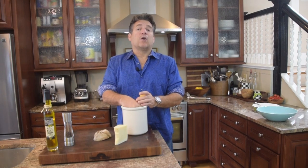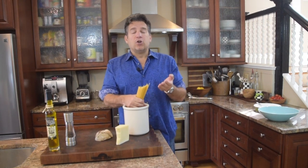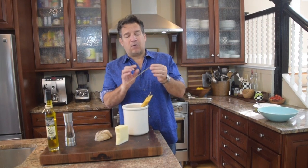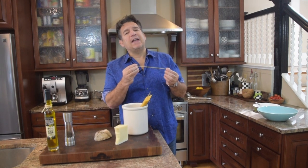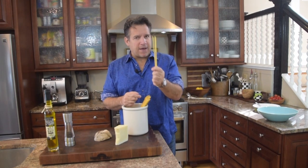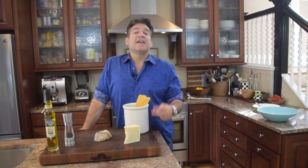First ingredient is pasta — you'll want one pound of thick spaghetti. Go to your Mediterranean or Italian markets and get Italian-made pasta, durum wheat. You want to see it rough and thick on the outside because it's pushed through a bronze die. That rough texture is critical — the pasta needs to grab just the right amount of sauce.